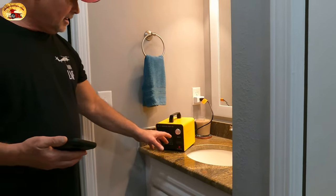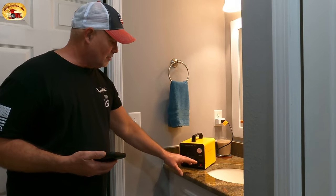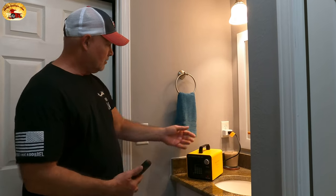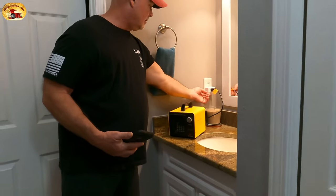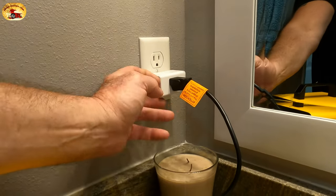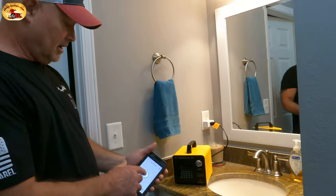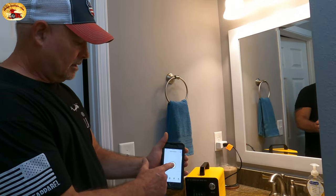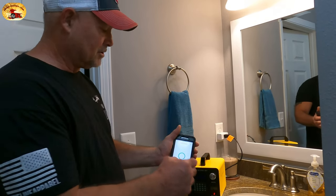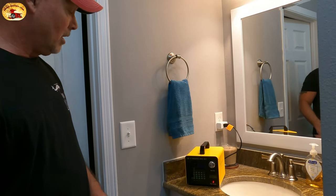If you're going to be gone, you can set the timer to whatever you want, but it's so much nicer to control it with your app. All you need is this little plug right here — that's it. It goes right off your Wi-Fi once it connects. You label it 'unga bunga.'